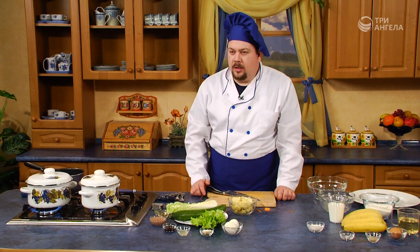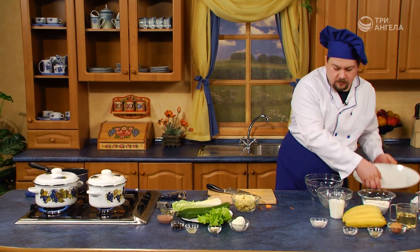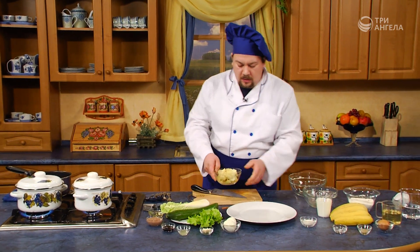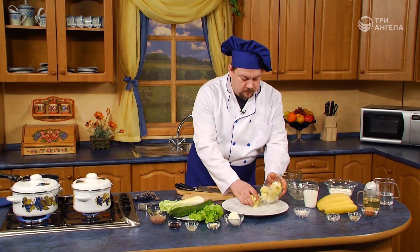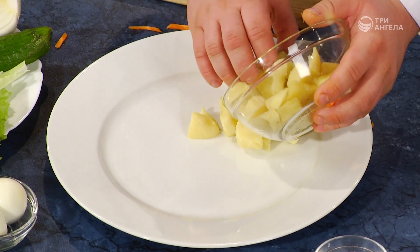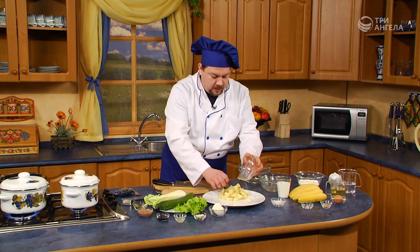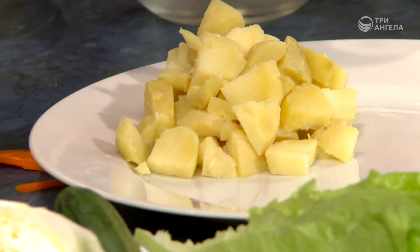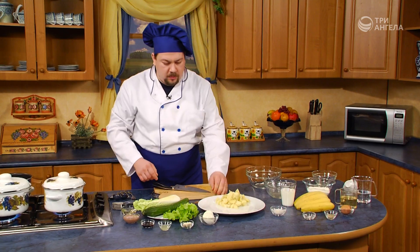Так как у нас есть уже отварной картофель, мы можем сразу же приступить к оформлению блюда. Это блюдо оформляется на большой тарелке, и все продукты нужно выкладывать небольшими горками. Индонезийская кухня, как и любая другая азиатская, имеет множество острых приправ и различных соусов.